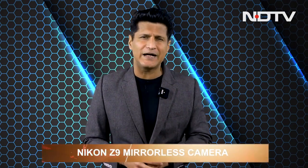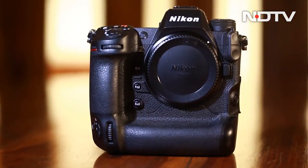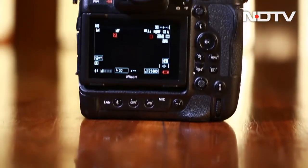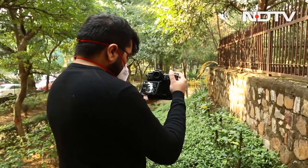Now let's move on to the Nikon Z9, an extremely powerful hybrid camera — one of the most powerful cameras of the year. Designed to be used in both portrait and landscape orientation, it comes with a 3.2-inch four-axis tilting touchscreen, weighs about 1.34 kg, and can shoot up to 120 frames per second, making it ideal for wildlife and sports photography.